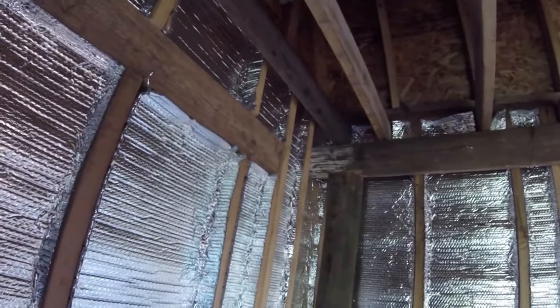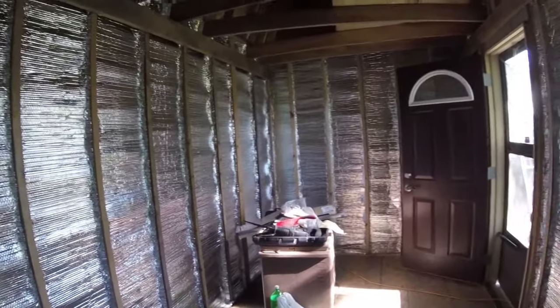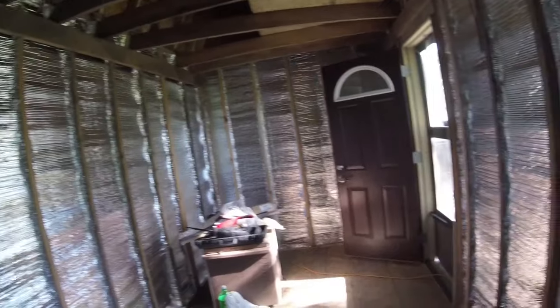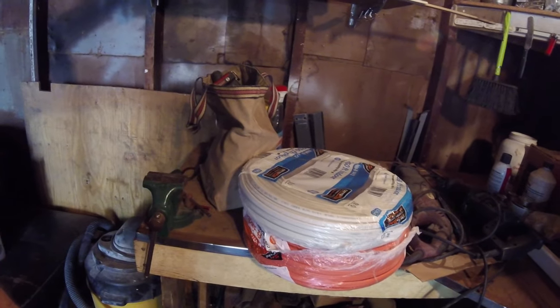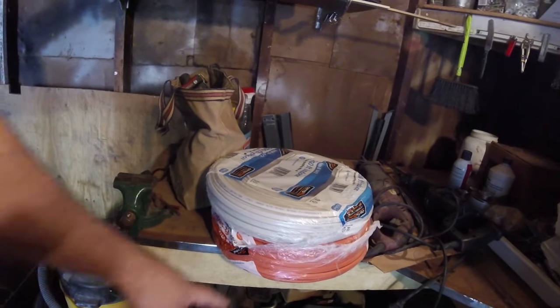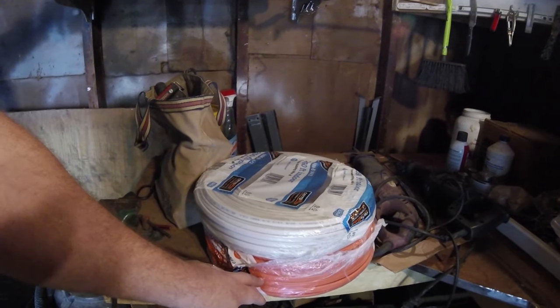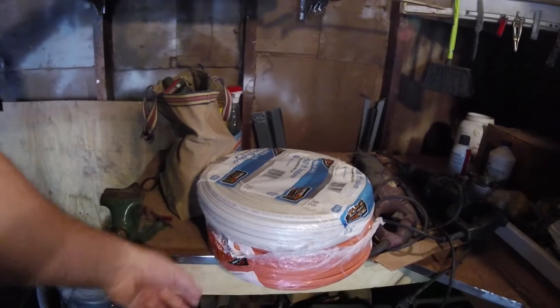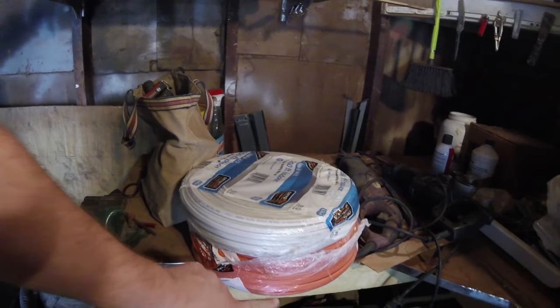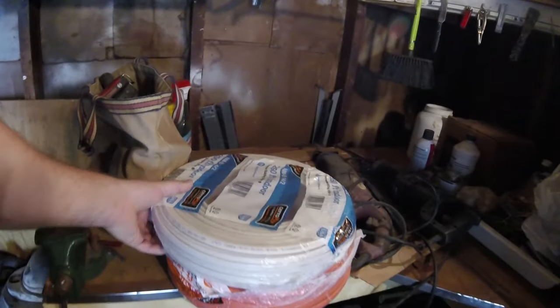I'm going to have to keep pushing away on this. It gets discouraging honestly, because I run into things I have no clue what to do about and I just have to take time to think about it. Now I'm working on the wiring in the shop shed. I was going to use the extra 30 amp power that was going to my water heater in my house. I did a lot of research on what wire I need to work with here.